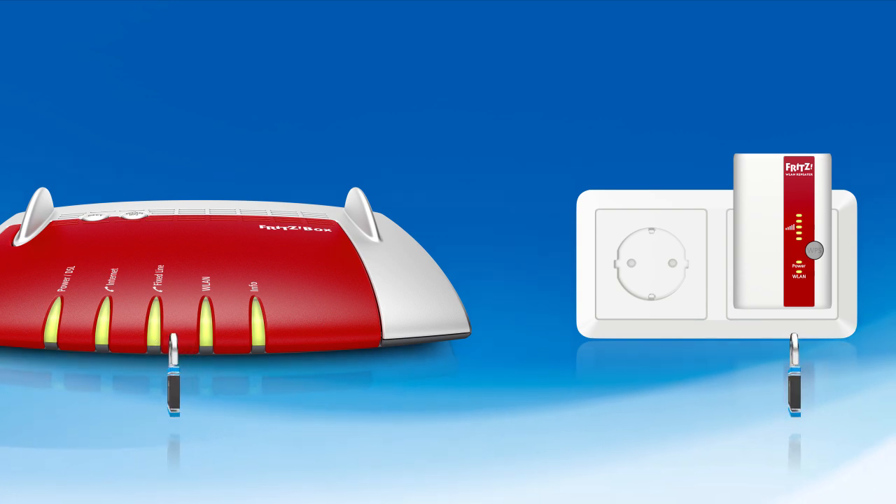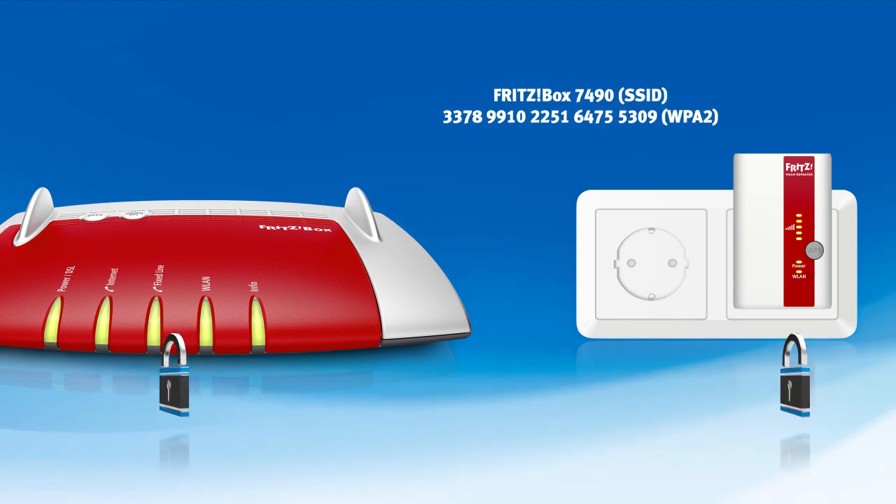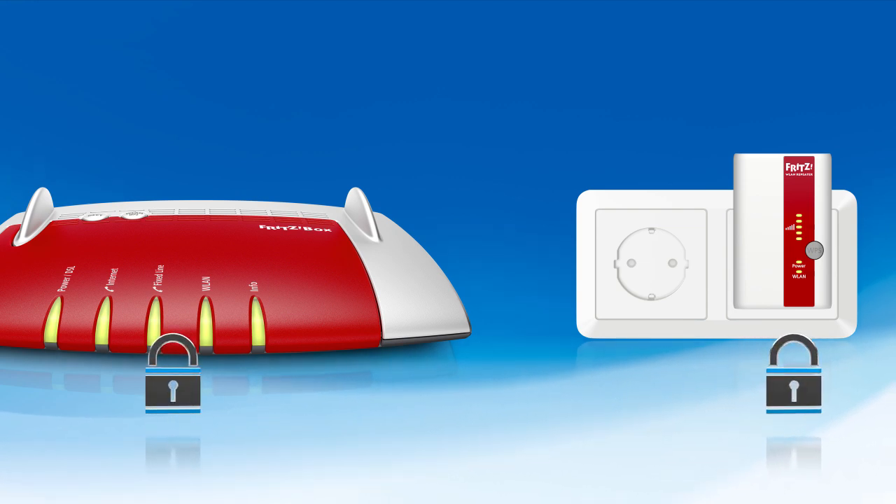The repeaters take on the network name and network key from the FRITZ box. No additional configuration is required on the devices you want to use in your wireless LAN.